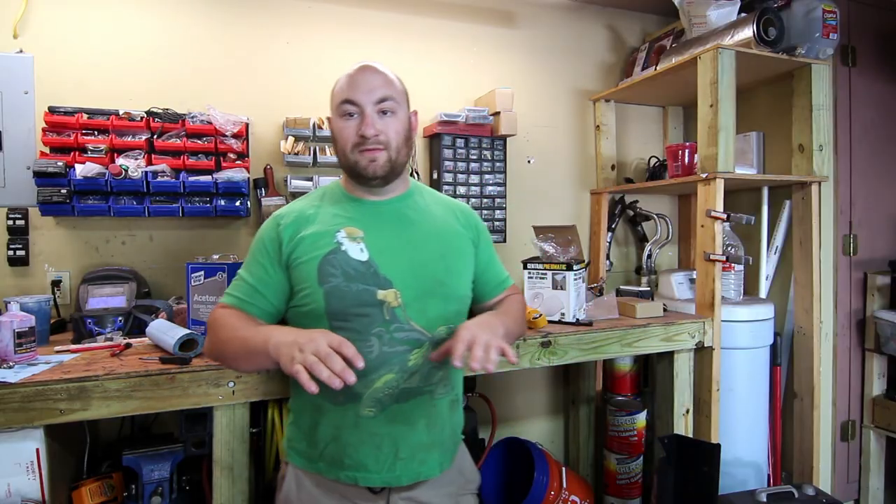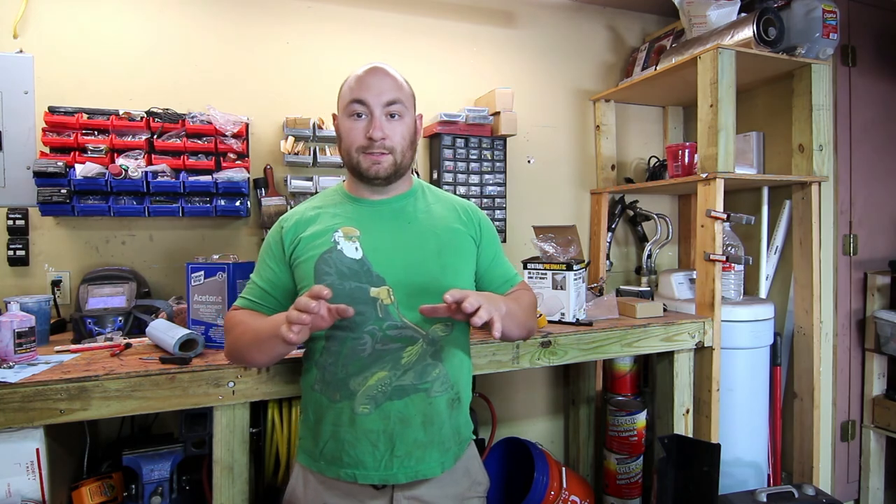What's up guys, on this episode of the eBay E36 build we're gonna be throwing on some eBay coilovers. Stay tuned.